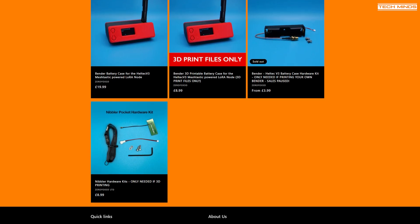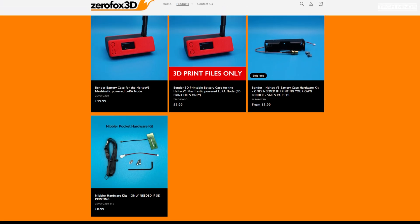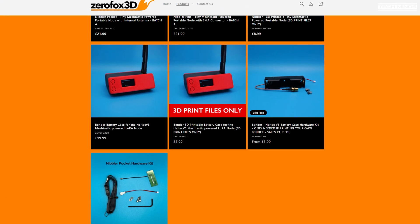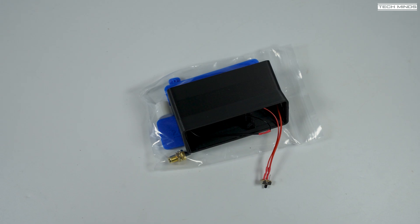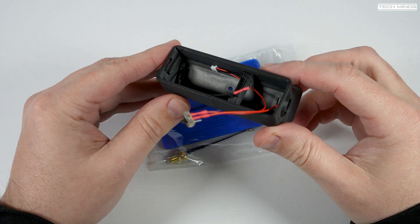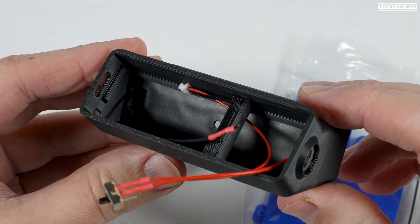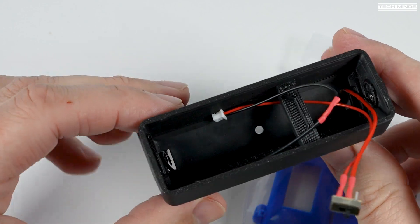The first product that Chris designed, and proven to be quite exceptionally popular, is the Bender case and it comes in a few different parts like this. Assembling it is fairly easy and doesn't take too long. There's a cable assembly included which also has a power switch and a battery holder for those 18650 batteries.